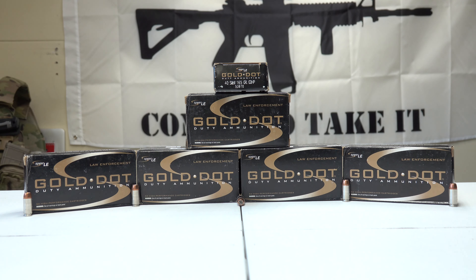I haven't myself had a lot of experience with Gold Dot ammo, but I hear it's a decent cartridge. Let me know what you guys think of the Gold Dot ammo and what experiences you might have had with this ammo.